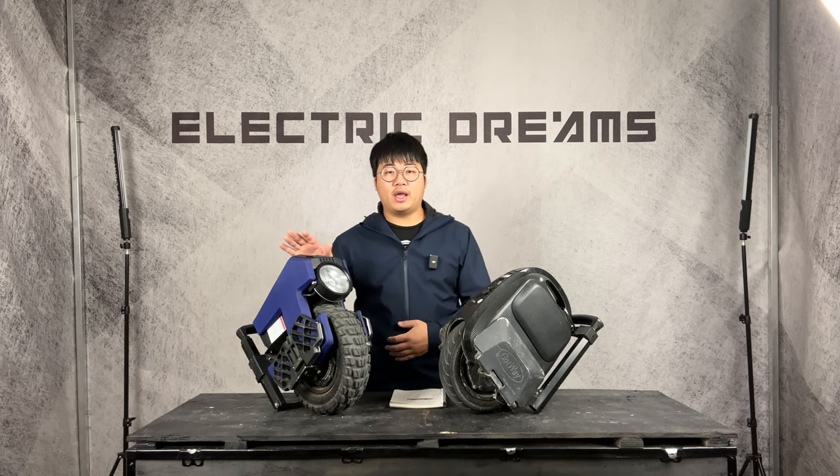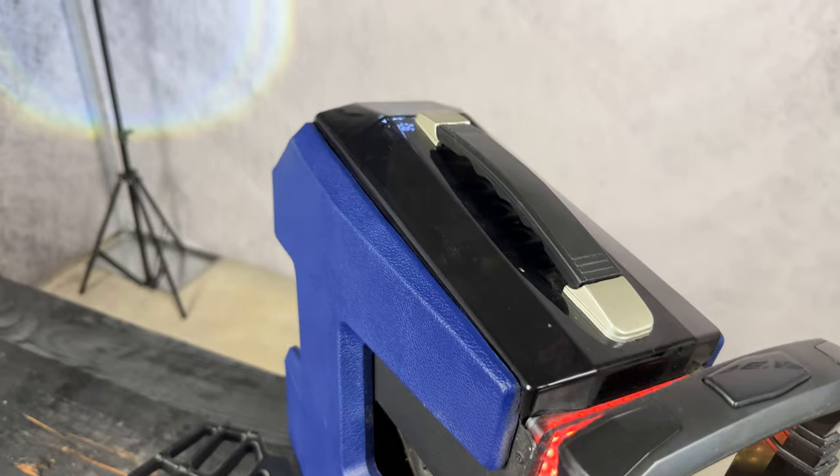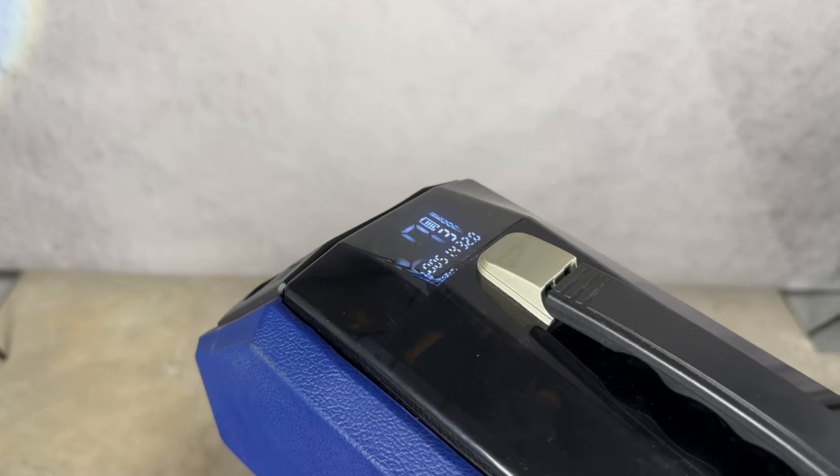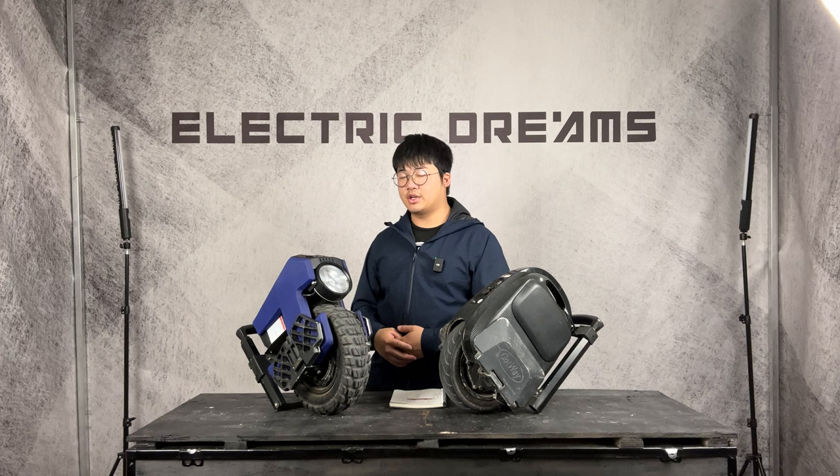It does also have a display up at the front. This display is hard to see when sunlight is shining directly on it, so don't count on it — but at night you'll be able to see it just fine.